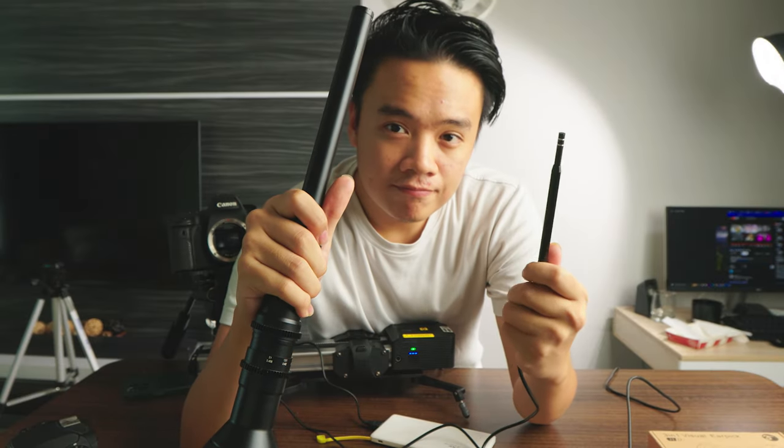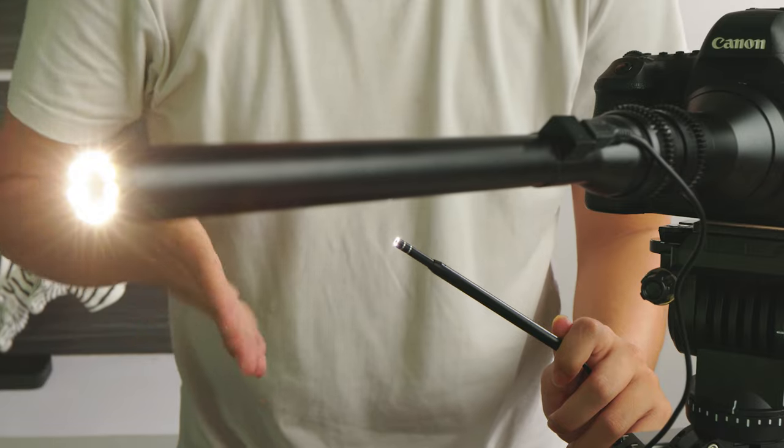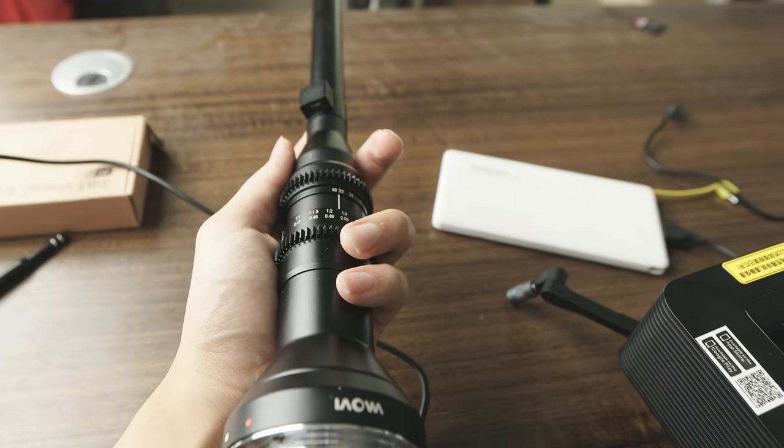This is the viral probe lens that you have seen many videos about. Now my question is, can this probe lens go up against one of these? It's actually an earwax remover. You can buy it on Shopee for only $15. They both basically work the same — they have the same front lighting systems and both have macro functions, meaning they focus very close. So in today's video, we're going to be comparing the differences between this big production-scale probe lens and an earwax remover.